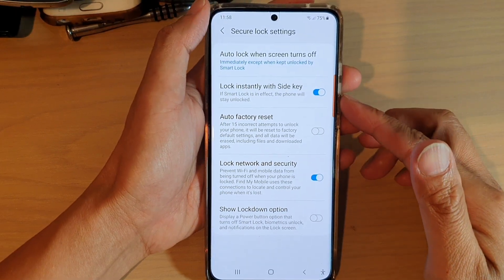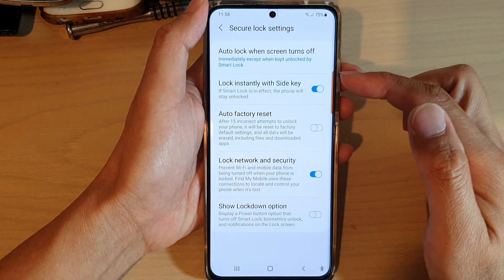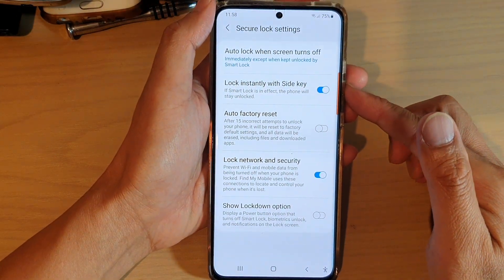Hi, in this video we're going to take a look at how you can enable or disable lock instantly with side key on your Samsung Galaxy S21 series.